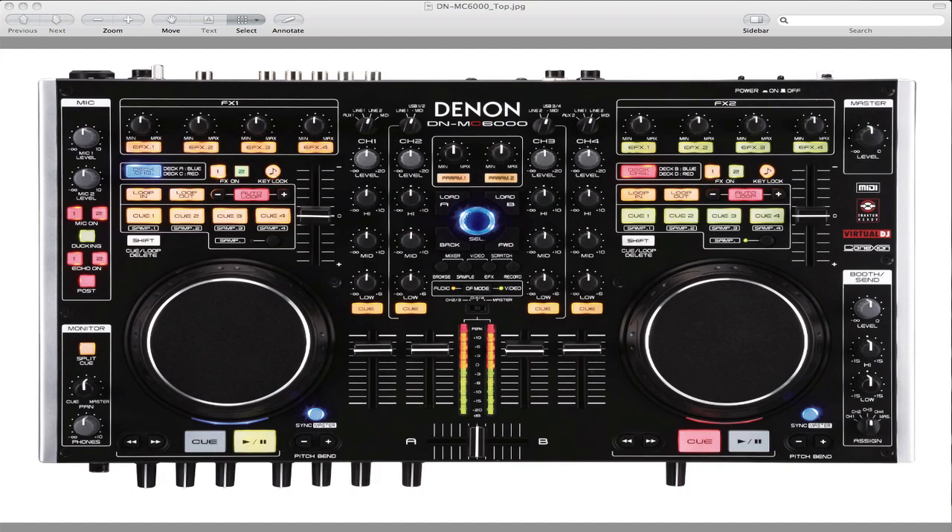Hello everyone, this is VJ Vinyl here. I just want to give you a pretty quick tutorial on how to set up your Denon DNMC6000 along with Virtual DJ. I don't know the specs on how to set it up with Traktor, but it took me quite a while to figure this out — I actually had to make some phone calls. There's a different configuration with four decks versus two decks, so in this video I'm going to do the configuration for four decks.